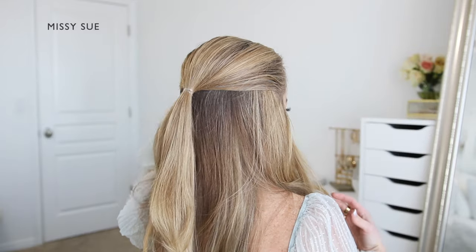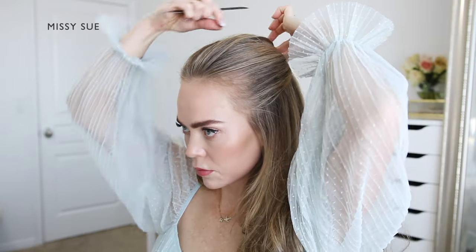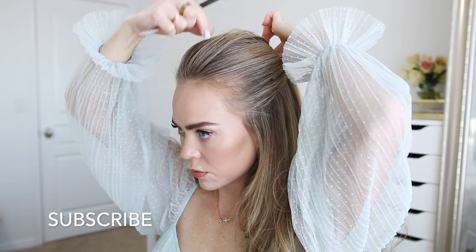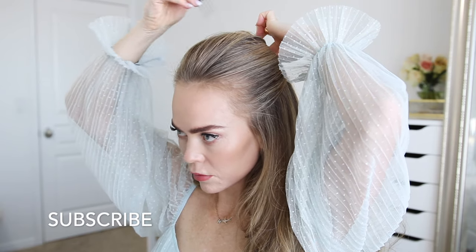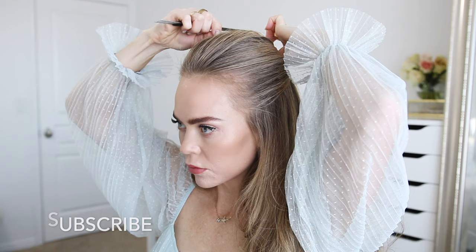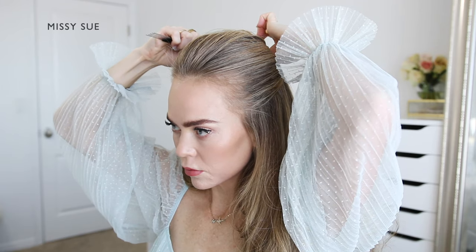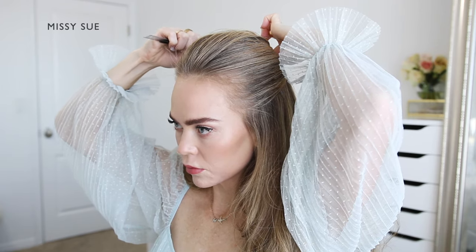After it's tied off, I can go back over the hair at the top of my head and pinch and pull small sections to help even out the hair, gently pulling and loosening small pieces out of the elastic. I like to do this to add some volume at the top of my head — it helps ensure the style is more symmetrical and not bumpy or lopsided on one side.